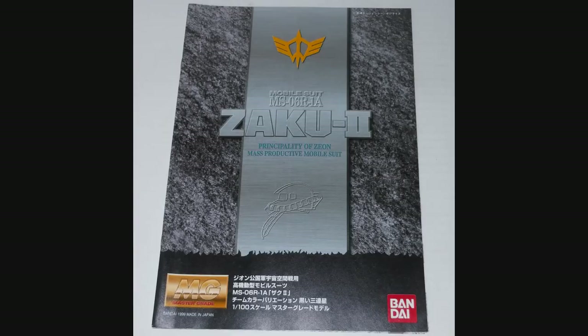Hey everybody, Jabman025 here. Today I'm taking a look at one of my older Magic Raids, the Black TriStar Zaku. This is the 1.0 version of this kit, from the series Mobile Suit Gundam, and this was a requested review. Happy to take requests from my older kits, so let's have a look and see what we got.